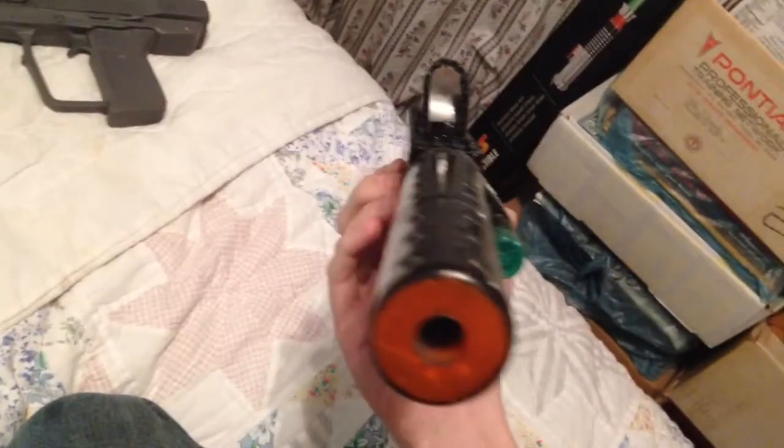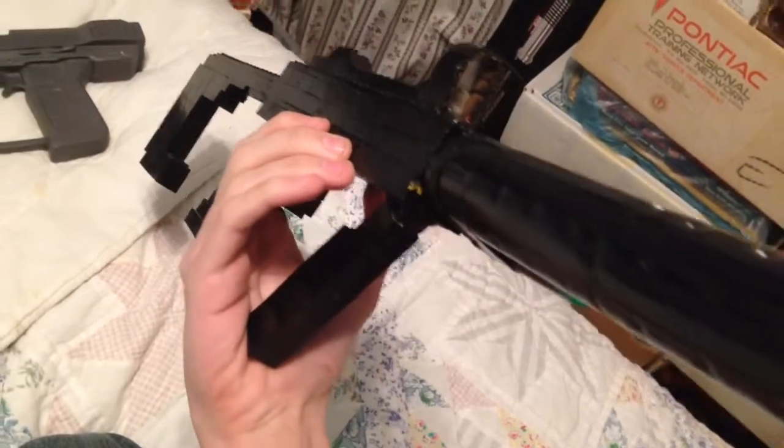It's probably the most complex Halo Lego gun I've designed, but I like it.